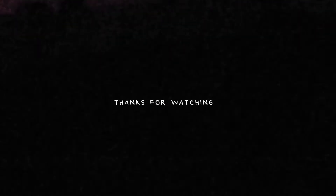So yeah, I hope you enjoyed this video. It's kind of a short one, but let me know what kind of stuff you want to see, and as always, thanks for watching.